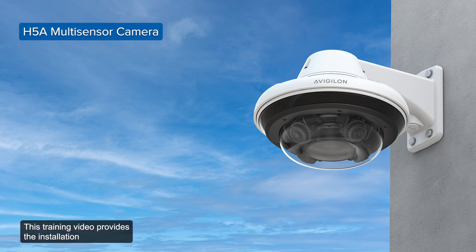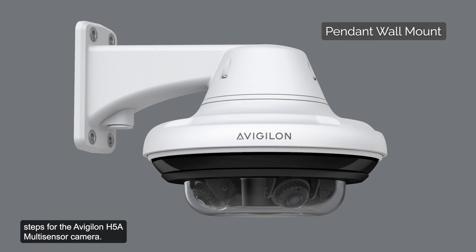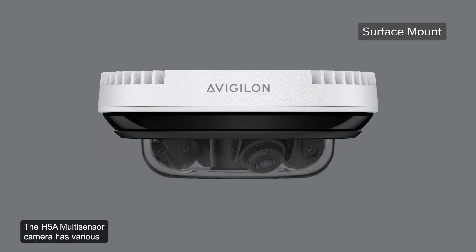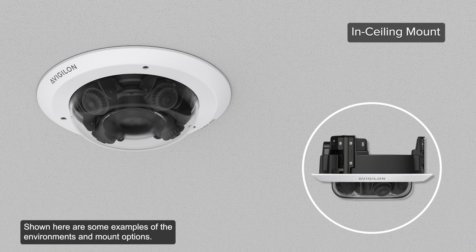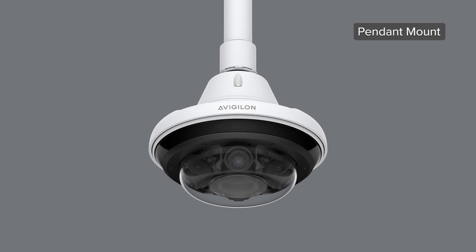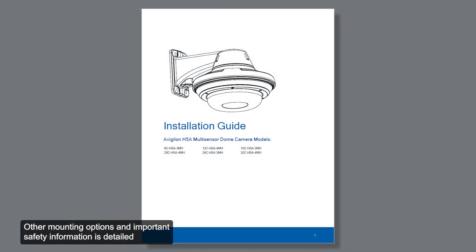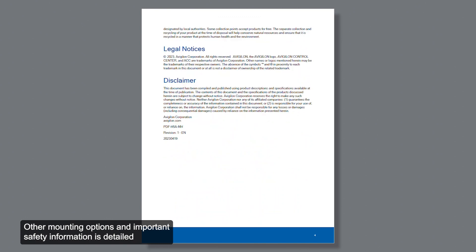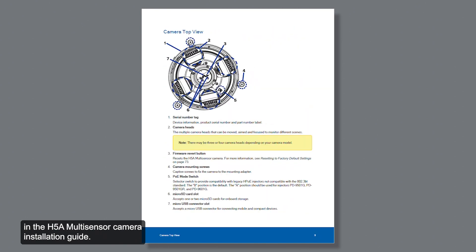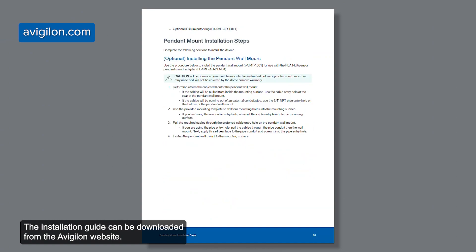This training video provides the installation steps for the Avigilon H5A Multisensor Camera. The H5A Multisensor Camera has various mounting options to better accommodate different environments. This video overviews a pendant wall mount installation of the camera. Other mounting options and important safety information are detailed in the H5A Multisensor Camera Installation Guide, which can be downloaded from the Avigilon website.